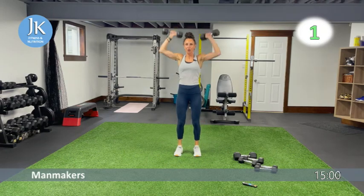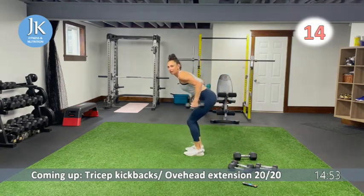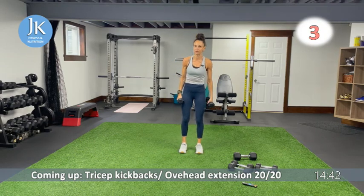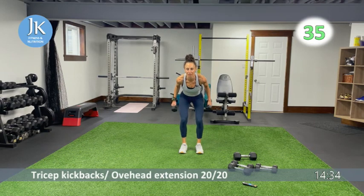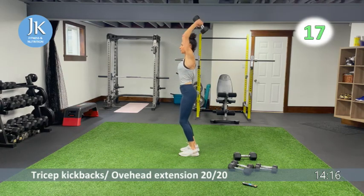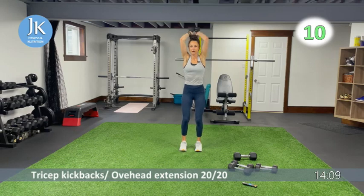Tricep kickbacks for the first 20 seconds, then bring them together for overhead tricep extension for 20. Choose a weight you can do both with, or switch quickly. Kickbacks: nice and low, just like our bent over exercises — legs shoulder-width apart, back is flat, squeezing at the top. Three, two — overhead: feet flat on the ground, extending up, don't round or arch your back, arms tucked in by your ears — don't flare those elbows.